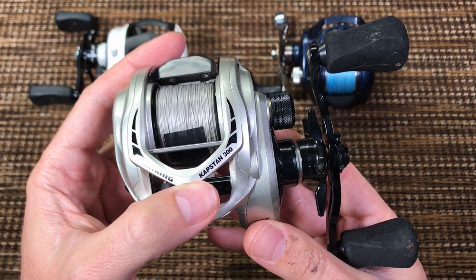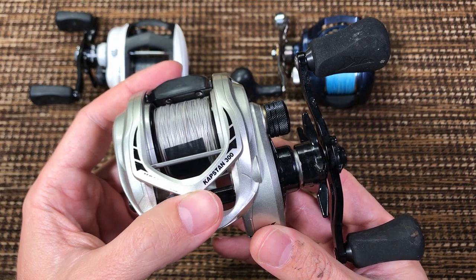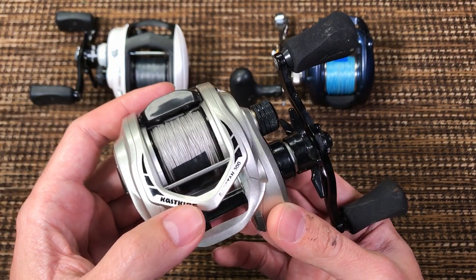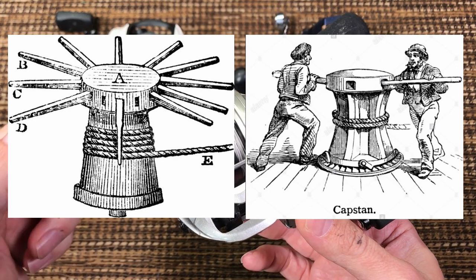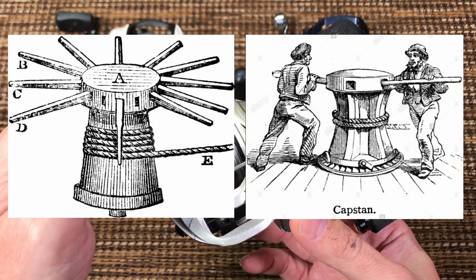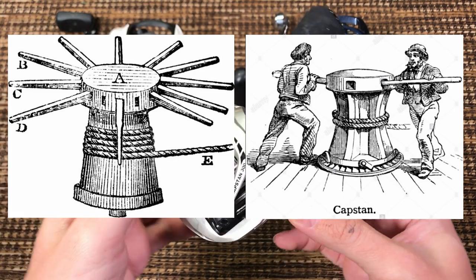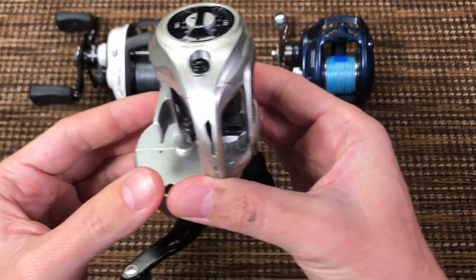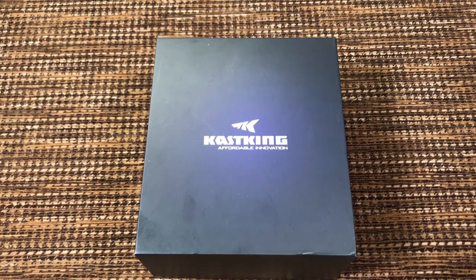And Kapstan — I didn't know what capstan means, so I googled it. Obviously a capstan, spelled with C, is a huge winch, but instead of a normal winch spinning in a vertical plane, a capstan spins in a horizontal plane — usually people are turning it.